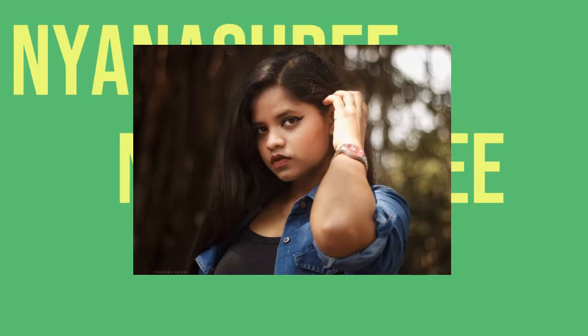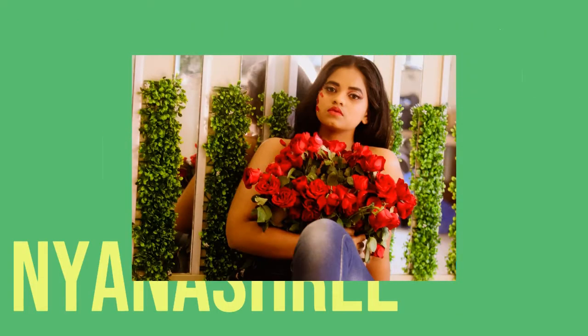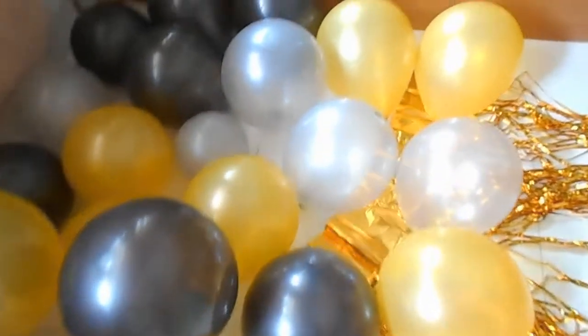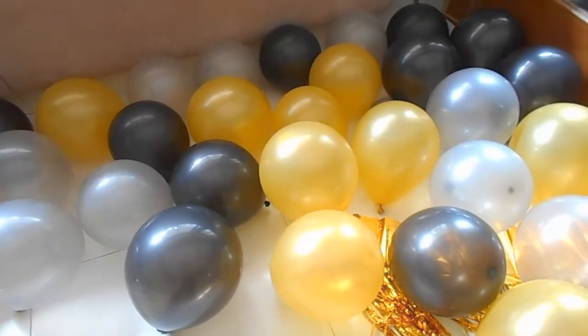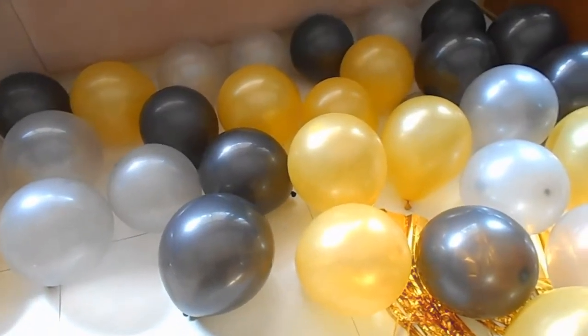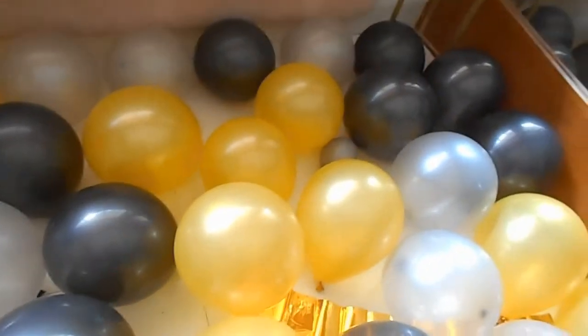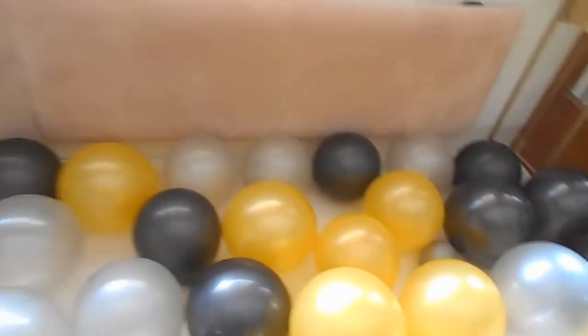So without further ado, let's get into the video. I'm already done with balloons, now I'm just going to put them on the floor — 15 black, 15 silver, and 15 golden. I'm going to compare and pair them 3 and 3.